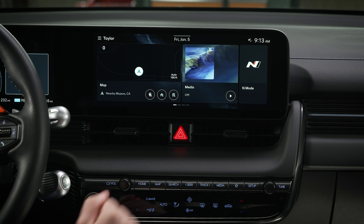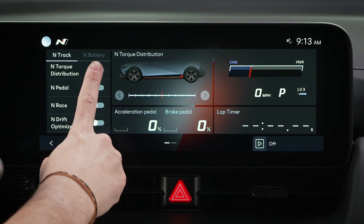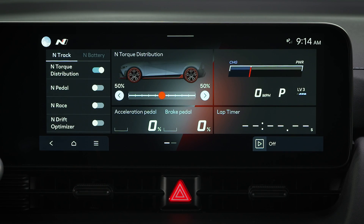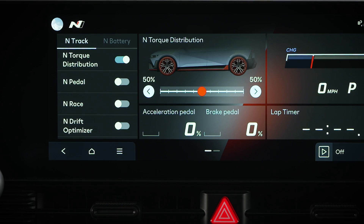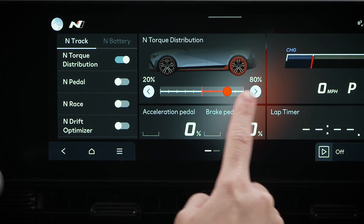To activate it, go to N mode and then turn on N torque distribution. Once it's on, you can adjust the torque distribution on the slider between 100% front and 100% rear.